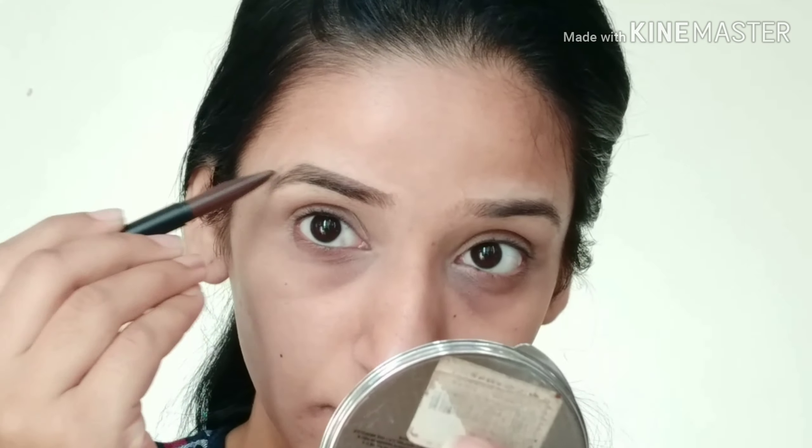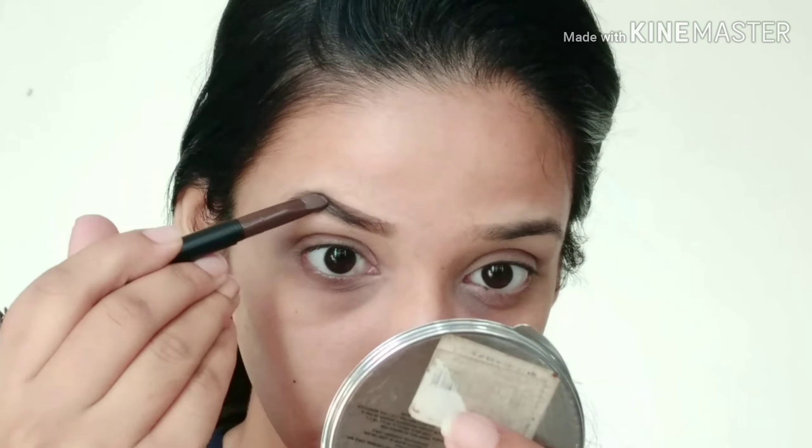Then I am using this Sugar pencil for my eyebrows. I will fill my eyebrows where the gaps are.